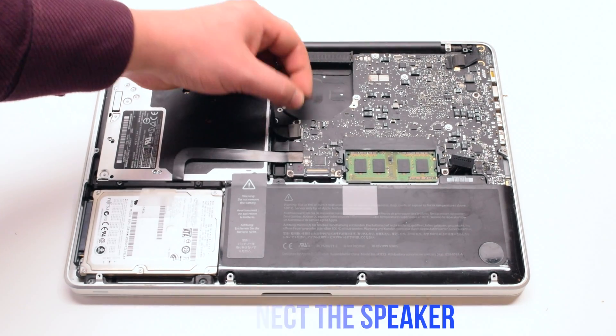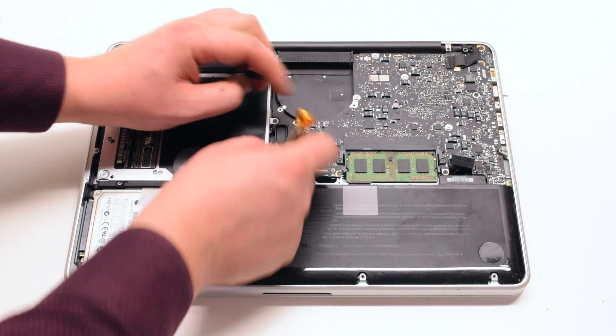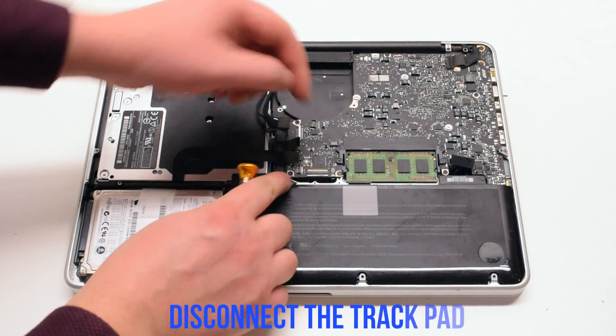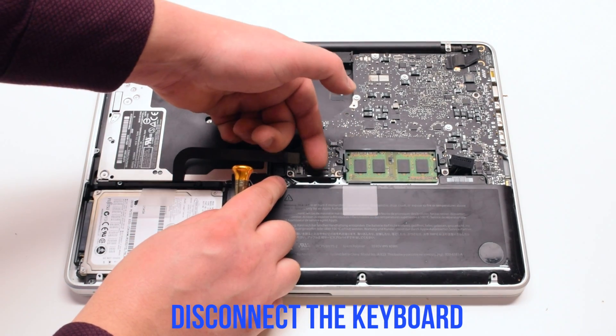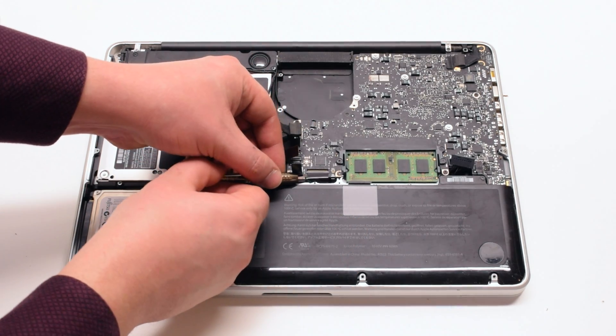Disconnect the speaker, then the Wi-Fi cable, the DVD drive, and the hard drive. Now disconnect the trackpad, then the keyboard. Make sure to flip up the keyboard latch before disconnecting it.